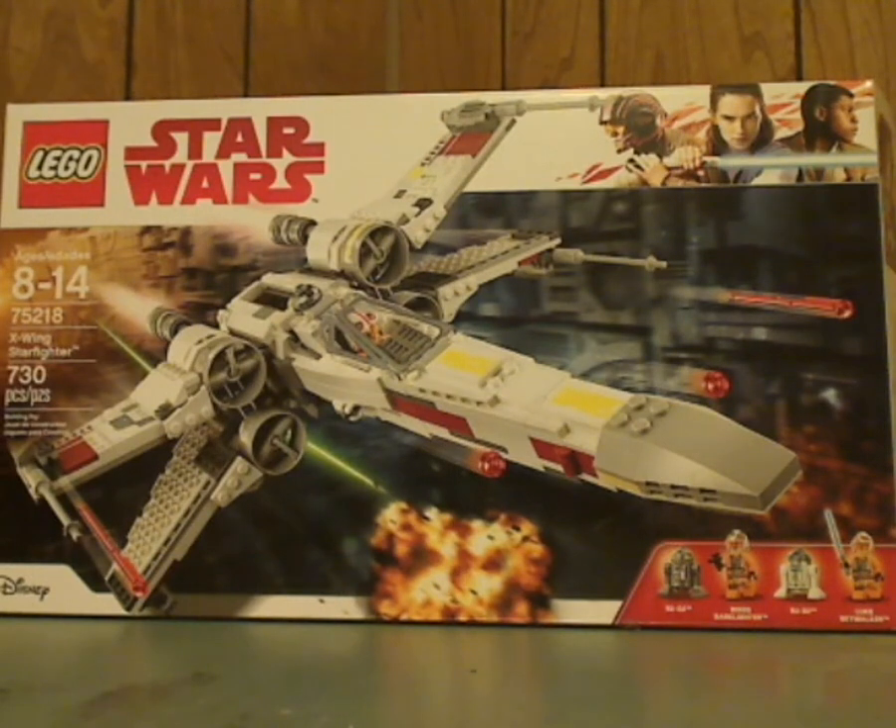Well hello everyone, and here I am with another LEGO Star Wars review, and this one is on the X-Wing Starfighter of summer 2018.